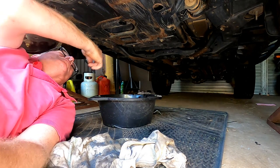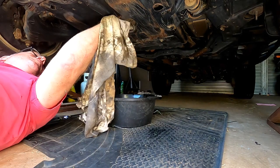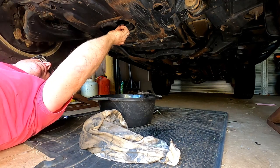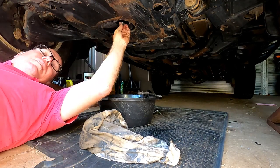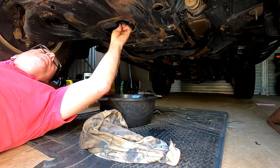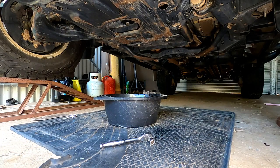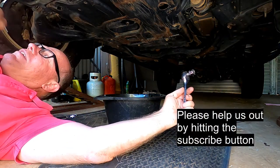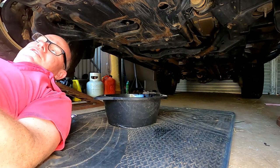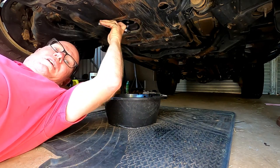That's just dripping at the moment, so sometimes I just get my little rag up there and give it a bit of a clean. Then we just pop the sump plug back in there. Do them up hand tight — just make sure we don't cross thread it. And there we go. Once it's hand tight, you just grab that socket and give it a bit of a tighten, but not too tight. Make sure there's no dirt on it from the ground and we're just going to tighten him up. Pretty much done and all changed.